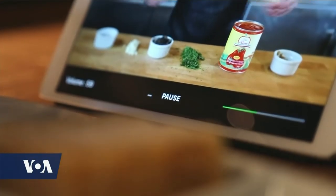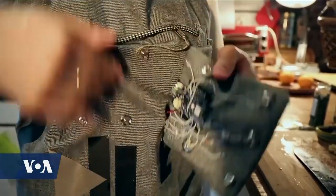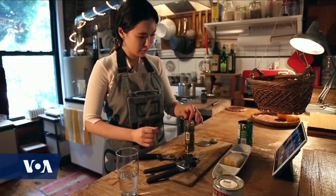For Oh, the best creations are equal parts design and tech. The electronic module detaches so that the apron can be thrown in the wash. "I want my apron to look like just a normal apron." It's a recipe with delicious results.